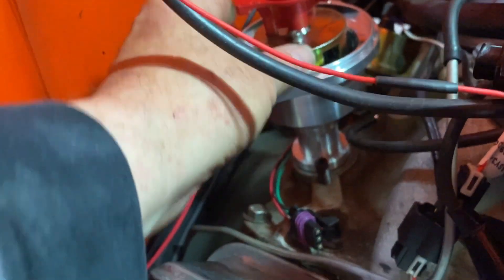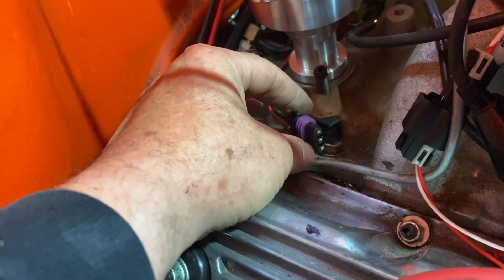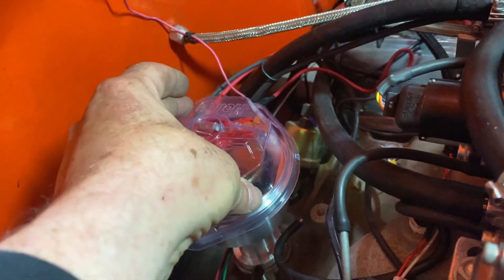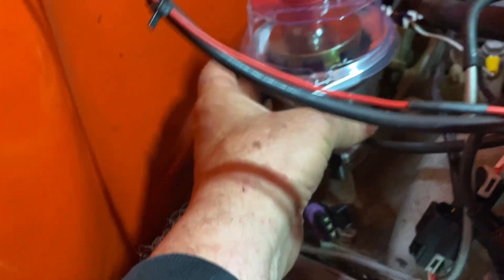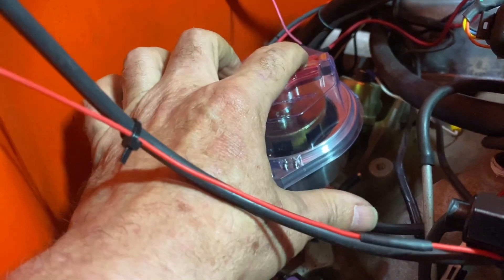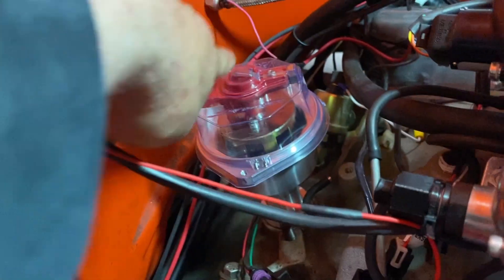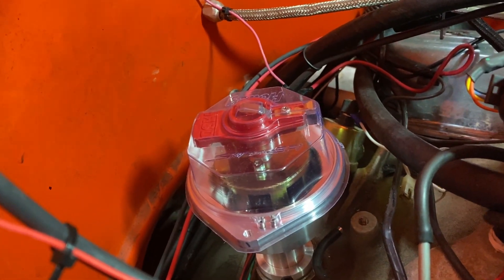The distributor is dropped in and it's flush right here, which means it's down into the oil pump properly — I had to play with it a little bit to get it there. Now we do what they call phasing the distributor: simple matter of putting this cap on, it fits right over the rotor, and then you just rotate the distributor until it fits the cap — right about there. Everything's nice and snug on the rotor and down on the distributor. Then you bolt it down and mark with a pen where your number one cylinder is so when you put the cap on you know how to put the wires on.